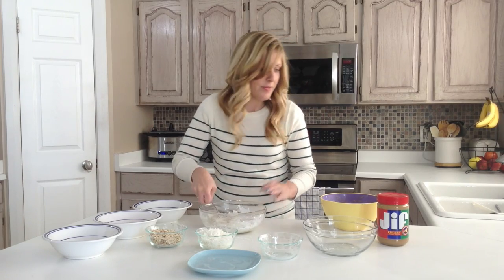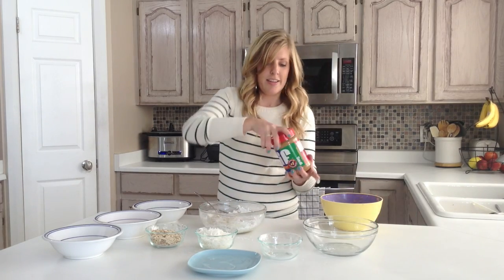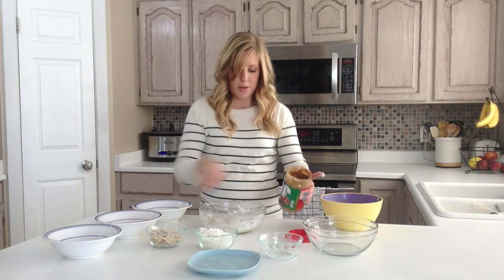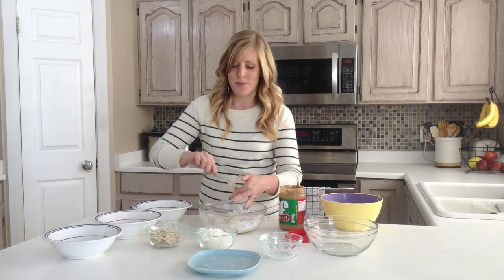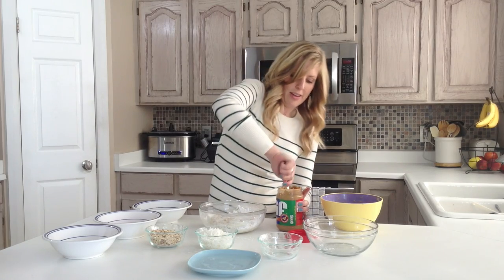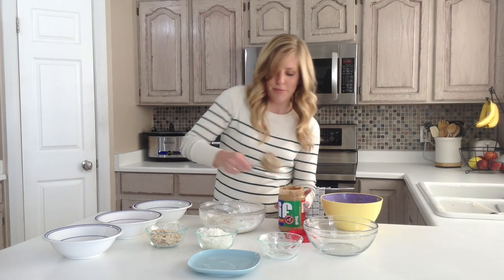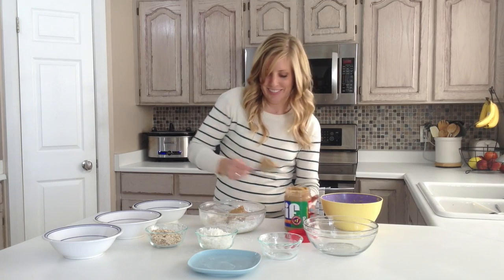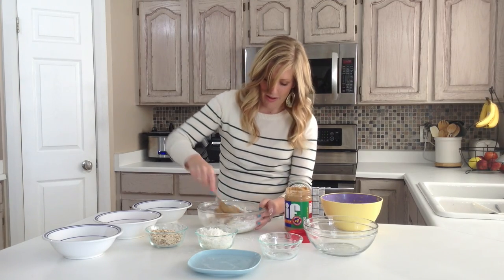All right, then we're going to take about eight ounces of peanut butter. This is a 28 ounce jar, so I'm just going to estimate how much peanut butter I need. It's okay if you use a little bit more than you're supposed to, because I love peanut butter. And you're going to mix that all in there too.